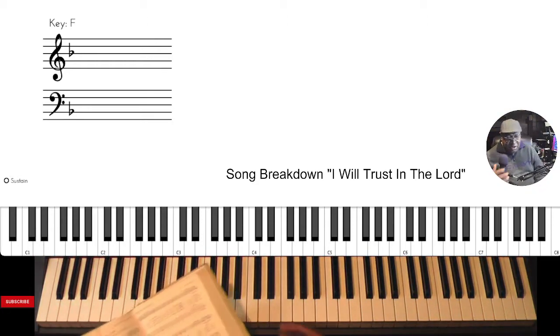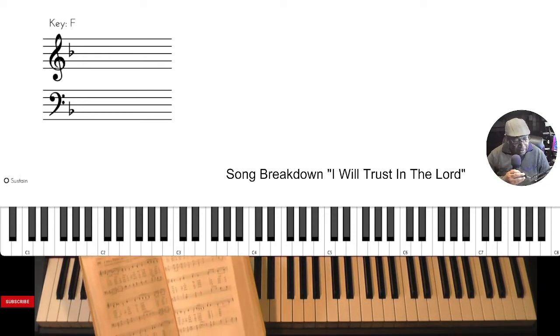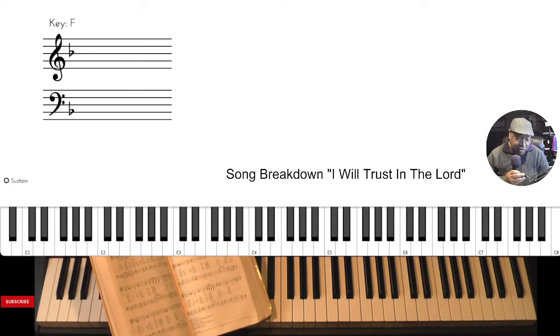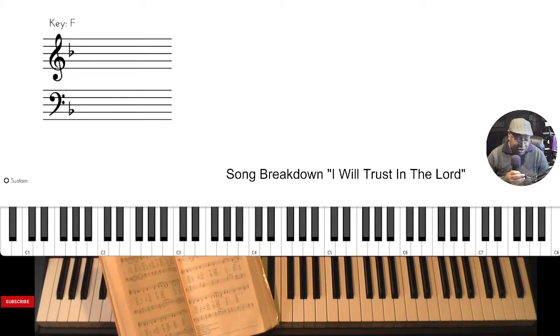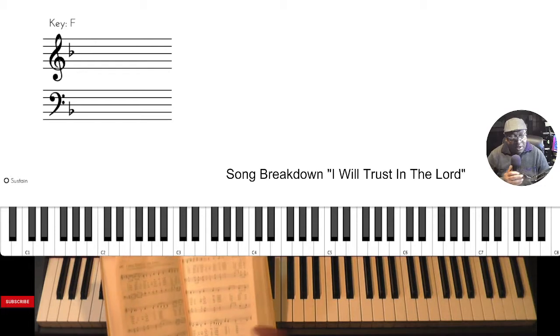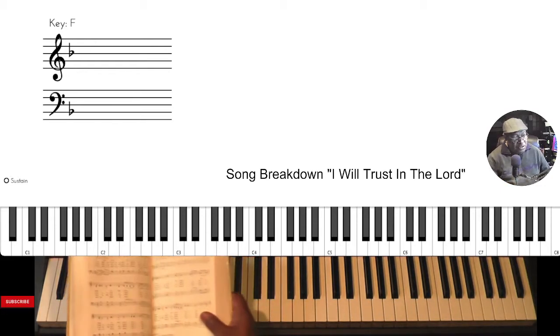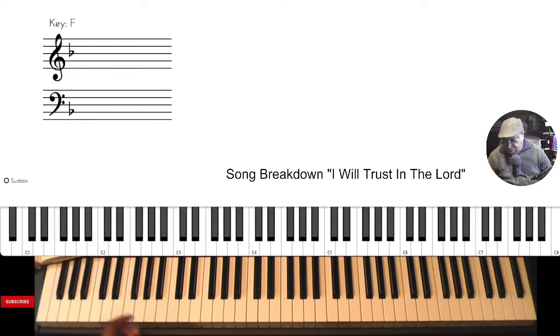'I Will Trust in the Lord' — there are four verses. There are also some alternate verses: 'Father I stretch my hands,' 'If thou withdraw thyself from me,' or 'whither shall I go.' Negro spiritual. Key of F major — F major being one of those jazz keys.